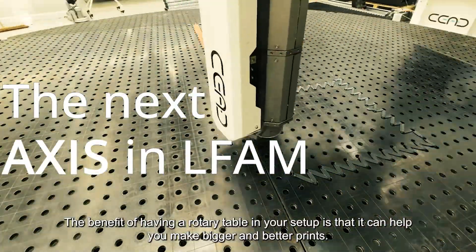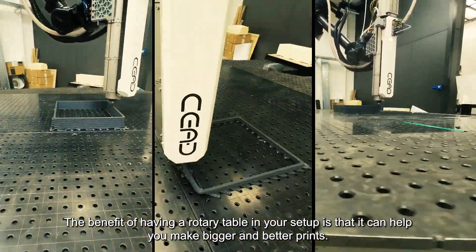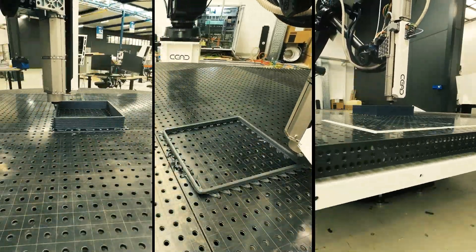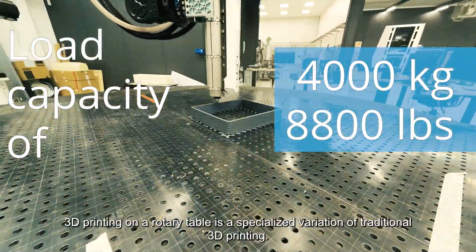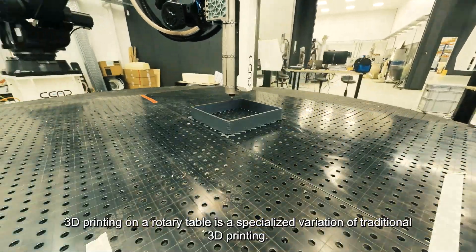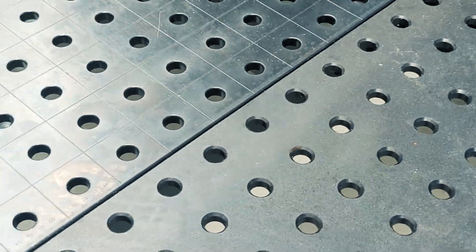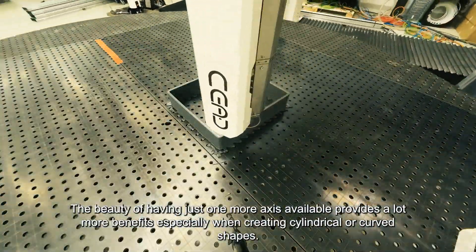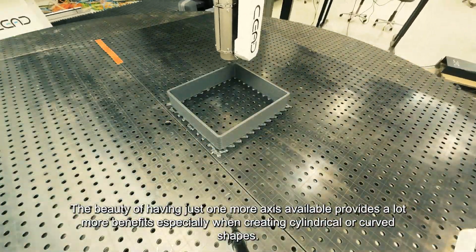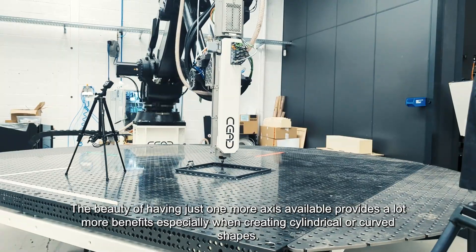The benefit of having a rotary table in your setup is that it can help you make bigger and better prints. 3D printing on a rotary table is a specialized variation of traditional 3D printing. The beauty of having just one more axis available provides a lot more benefits, especially when creating cylindrical or curved shapes.